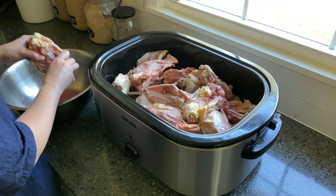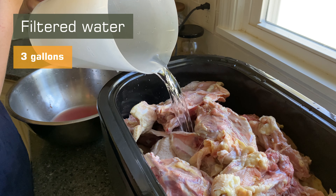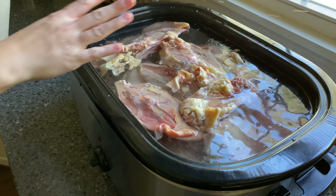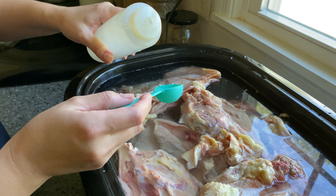I used about 15 pounds of chicken bones for this recipe. Put the chicken bones in a pot and fill it with three gallons of water — the water should cover the bones. A little vinegar is added to the water to help the bones dissolve better.